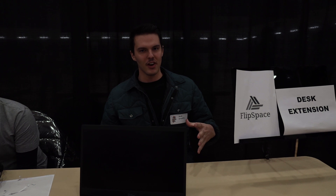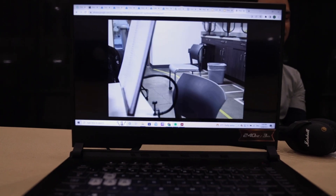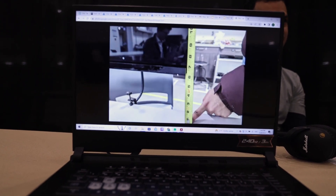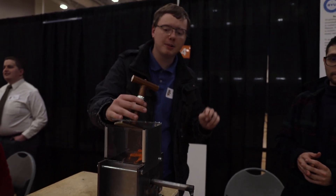The product that we created here is the FlipSpace desk extension. In the testing centers here at BYU Idaho, the desks can be pretty small. This was thought of as a way of providing more space on those desks to reference your resources without flipping through pages all the time.